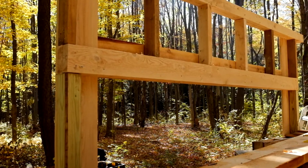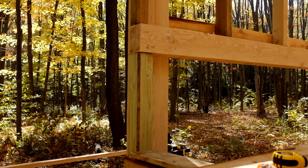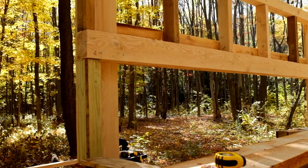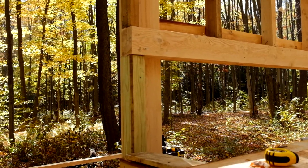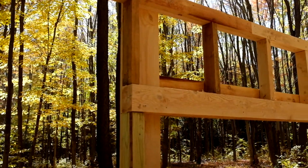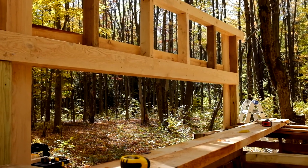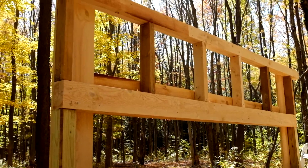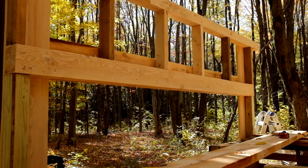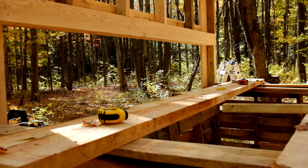We basically put those one-by-tens up, screwed them to the four-by-four in the middle, then put the beam up, nailed it in place, and screwed that to the one-by-ten. The end two-by-fours we screwed to the one-by-tens, then set our two-by-four double beam on top. That allowed everything to go up relatively easily with no ladders — we just climbed up on some boards across the span.